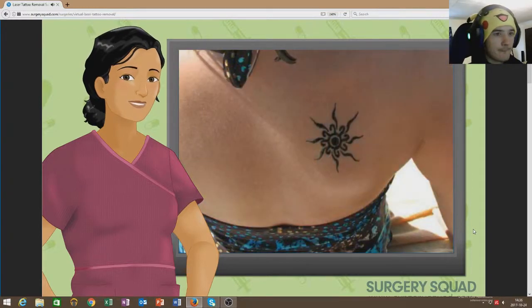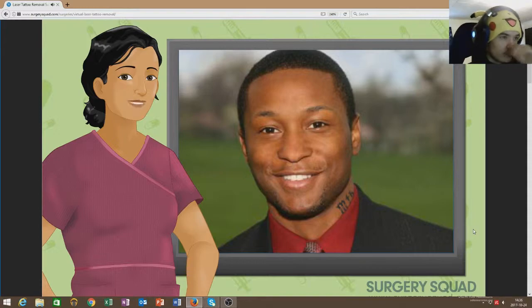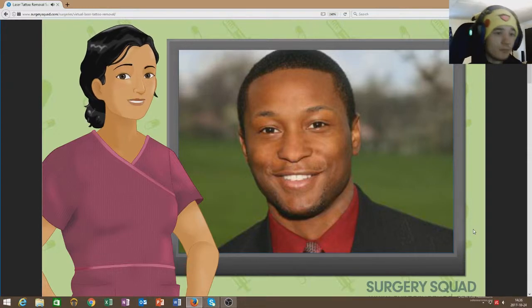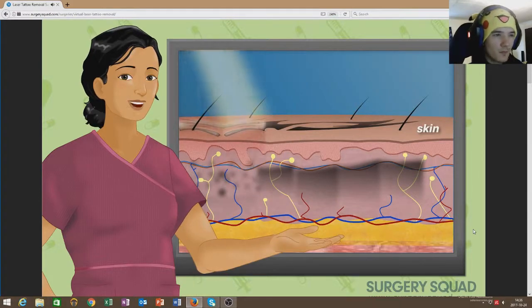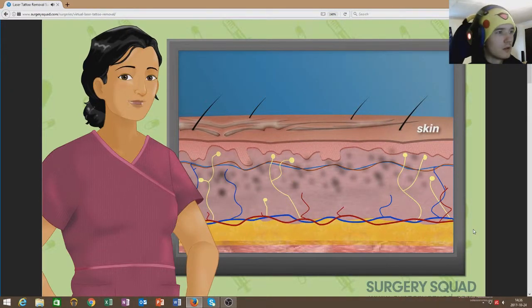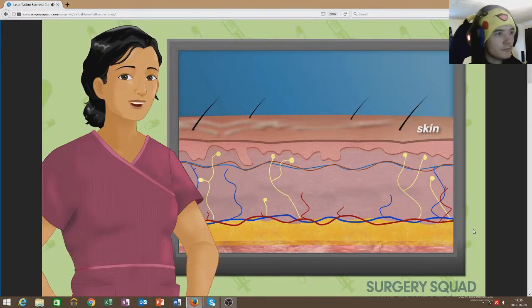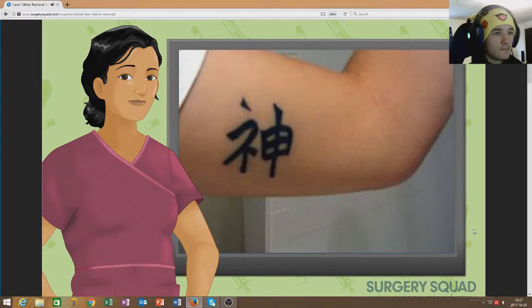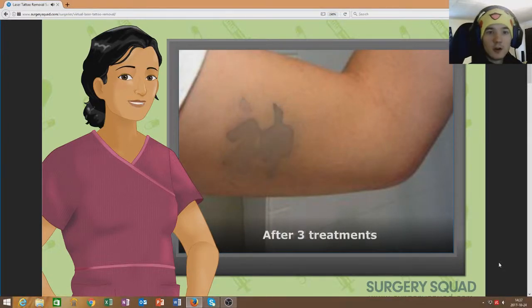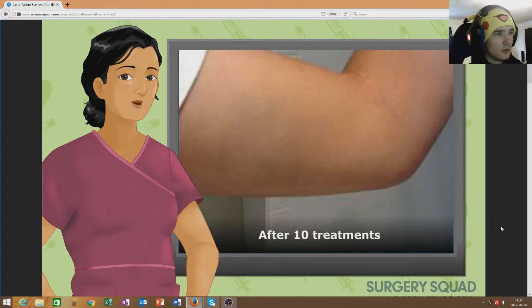They cited being too young when they got it, a new career, or a significant life change such as divorce or childbirth as reasons why they no longer want them. Luckily there's laser tattoo removal — a procedure that uses a powerful laser that reacts with the ink of a tattoo to break it down into tiny particles. It directly targets the tattoo pigment and leaves the surrounding skin virtually untouched. Yellow, green, and fluorescent tattoo inks are much more difficult to fade.